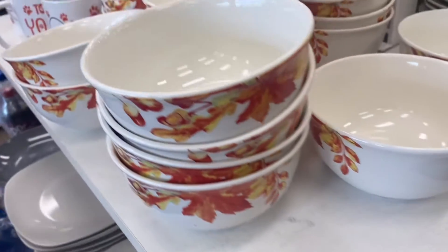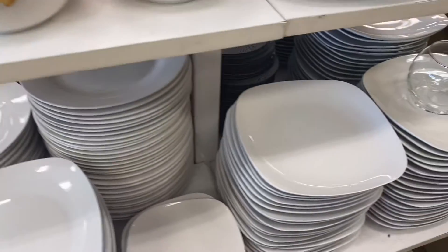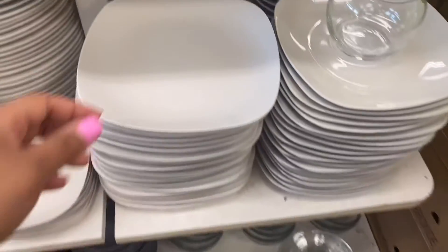They have regular plates, mugs, and these are like regular plates. Oh, these are not fall-themed but this is a pretty design — someone chipped this one but it's a pretty design.